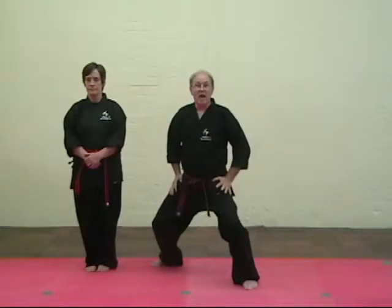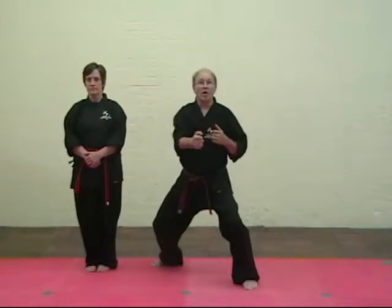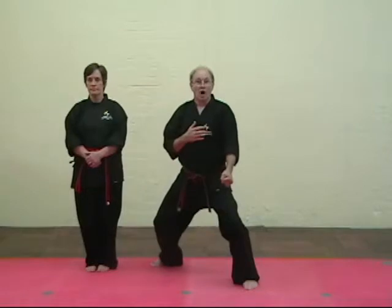This firm standing is going to help with power blocking. So if somebody strikes with a power punch, you can knock it aside. If somebody strikes with a power kick, you can knock it aside.